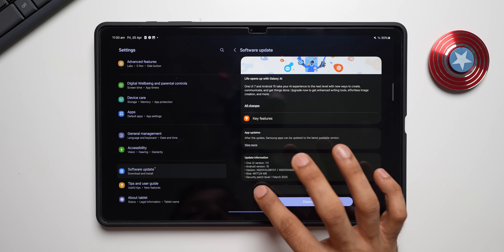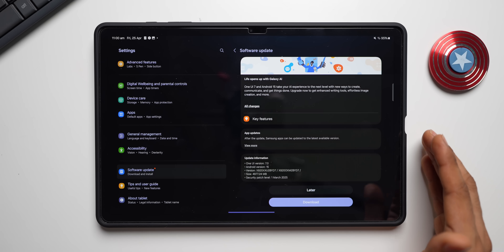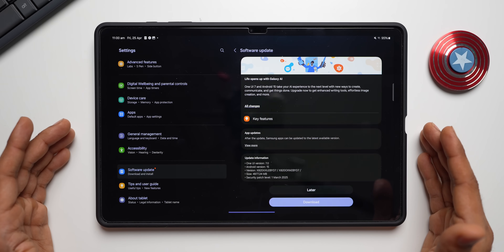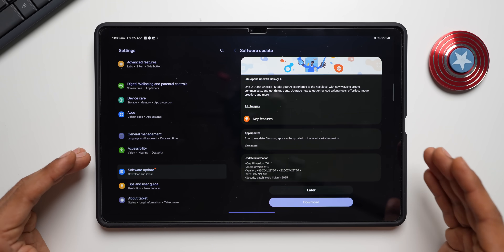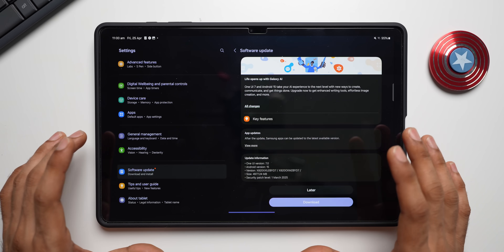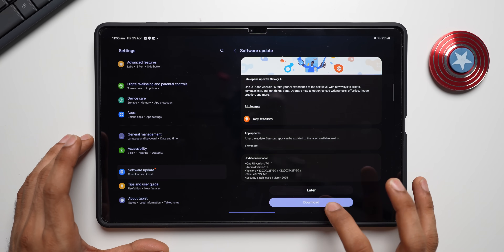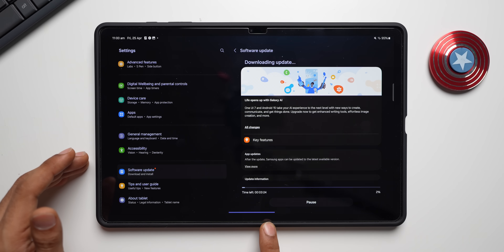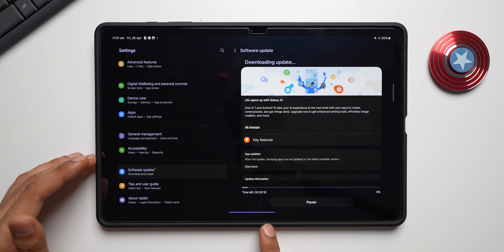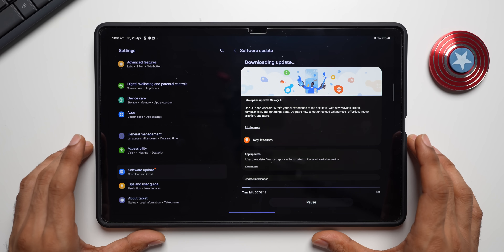This is on the March 2025 security patch. Going ahead to download and install the update — it's almost 5 GB and will take a couple of minutes. We'll check the stability, animations, and any lag or stutter issues once the update is done.